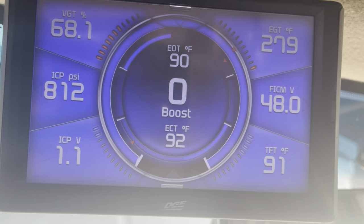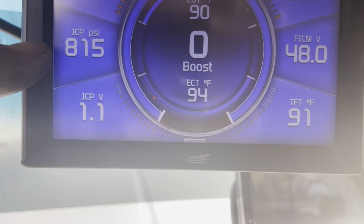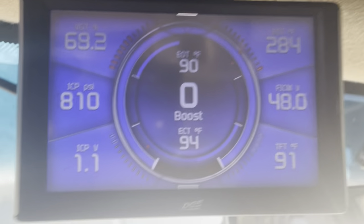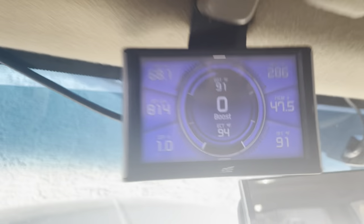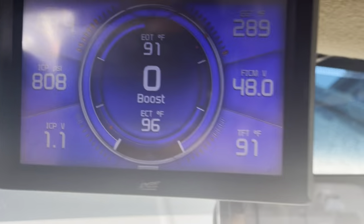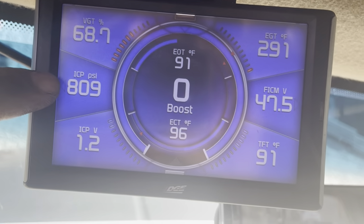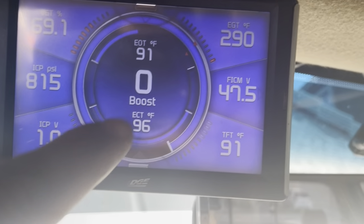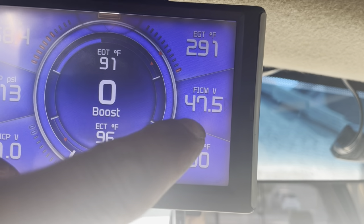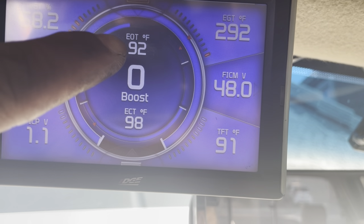So 79 down here — that's my oil pressure, the high oil pressure. Let me jump up here so I can show you more of my setup. There's my VGT, H-pop pressure. The ICP voltage — I'm going to change that to something else. EGT obviously, fuel pressure, transmission, engine coolant, and oil temperatures.